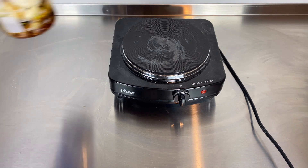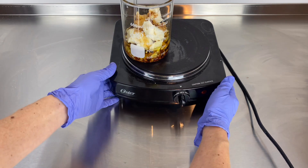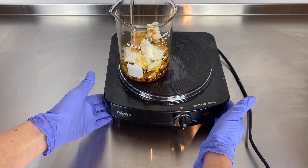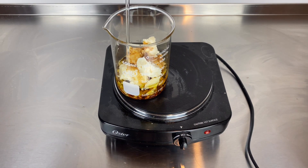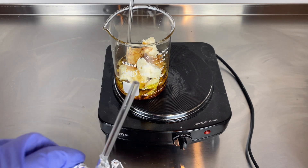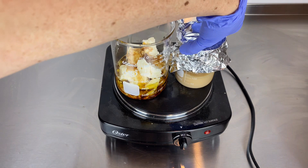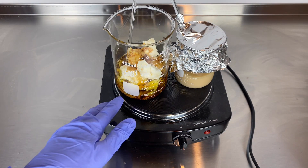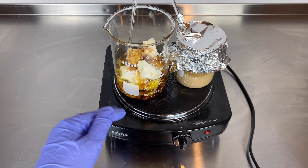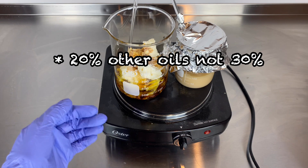I have my oil phase here and this consists of about 70% of the formula. It is a large part of the formula, and when we make a water-in-oil emulsion using lecithin the oil percent is going to be quite large. My oil phase consists of 10% lecithin, 40% butters, and 30% of other oils.